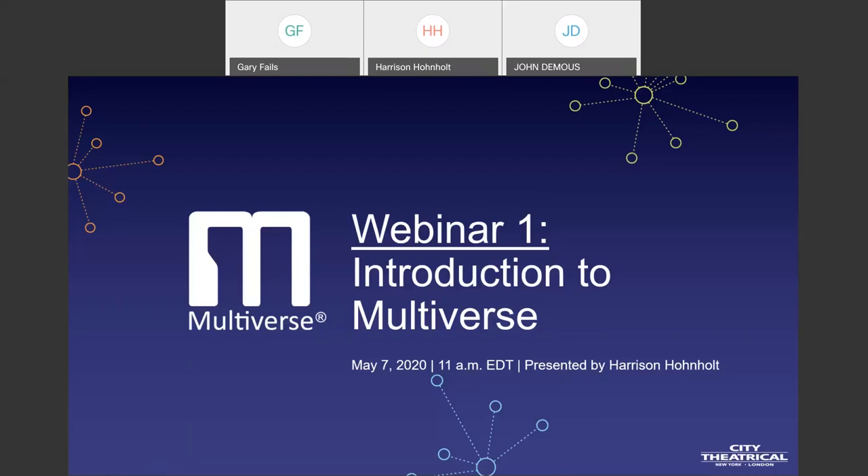Good morning, good afternoon, and good evening. We welcome everyone joining us today from around the world for the first webinar in our Multiverse Wireless DMX webinar series. Today's webinar is an introduction to Multiverse.